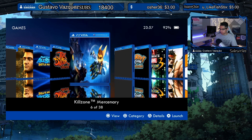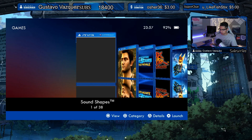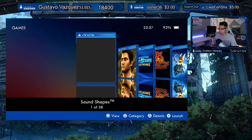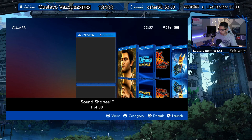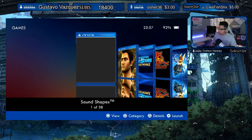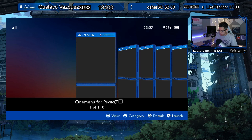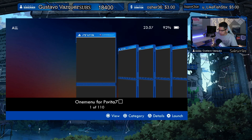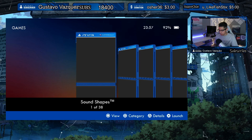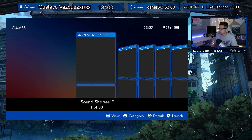The left and right triggers let you scan through categories real quick. It changed to the Games category — you can see that on the upper left-hand corner. Pressing Square again cycles categories. Now we're back to All. I pressed it several times so I might have skipped through a few, or maybe there are just the two categories.